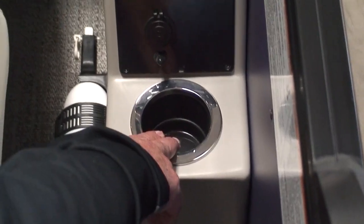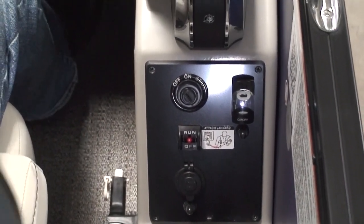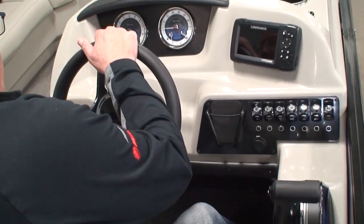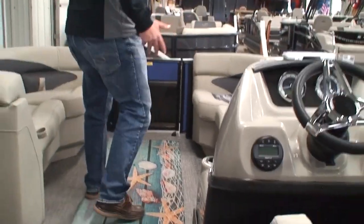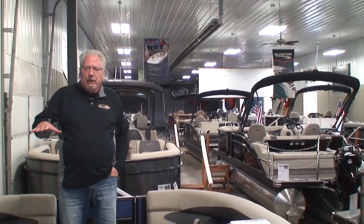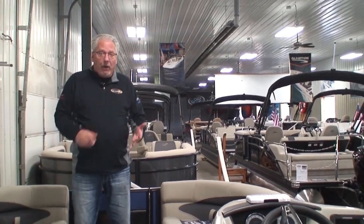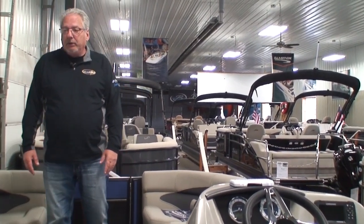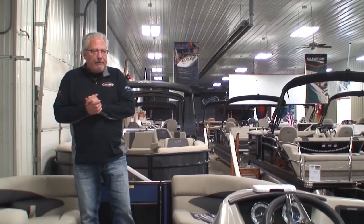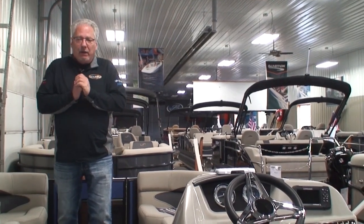We also have the cup holder for the all-important captain of the boat. Almost forgot — yes, it is a five-position tilt wheel, standard on this boat. Everything I've gone through today has only two options included: the fish locator and the blackout package. Everything else is standard. That's why I say it's a really good value. So many times other boat manufacturers go after a value boat but make everything optional, and ultimately by the time you pay for all the options you want, you end up paying more than what this boat costs. It's a really, really good value — a quality-built, fully-featured pontoon.